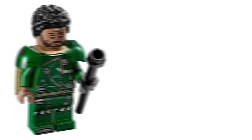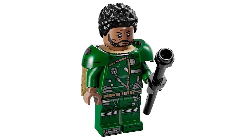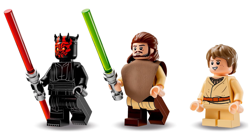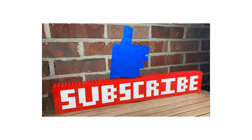You also get an exclusive Saw Gerrera in the set, who's really great to finally get. Overall, this set definitely does not deserve to be given a 1-star review — I think it definitely deserves at least 3 or maybe 4 stars. Anyway, that's going to be it for this video. If you did enjoy, please leave a like and click the subscribe button, and let me know in the comments if you want to see another video like this. See you in the next one.